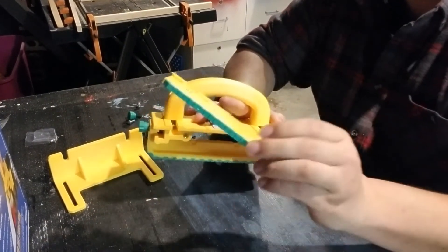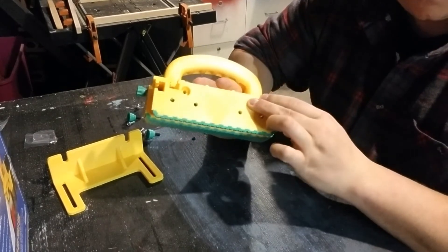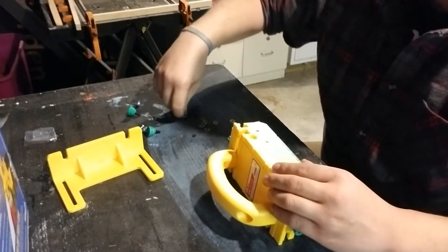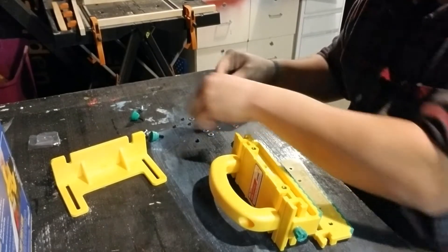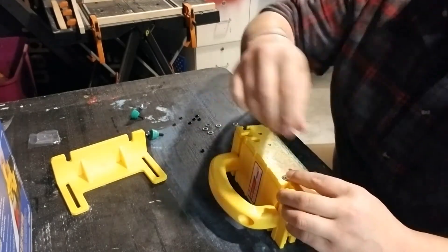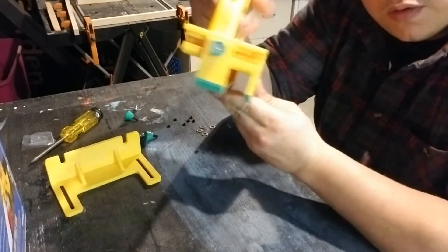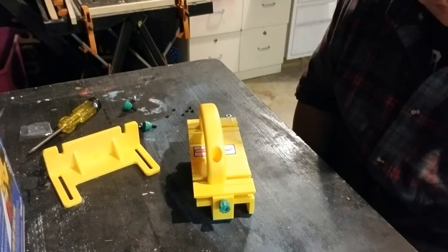Alright, so now that we have the center leg and the handle attached, we're going to grab this one and it's going to go right there on the outside. For this one you need just the smaller screws and a washer. Now that that's attached, we're really starting to look pretty good. It's really not that hard — I thought it was maybe a lot harder.